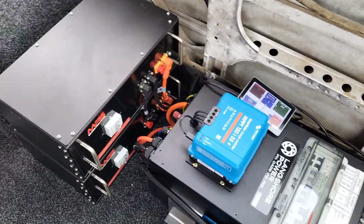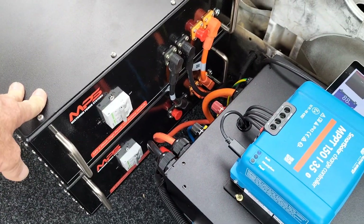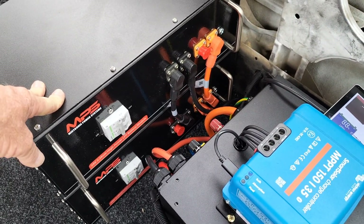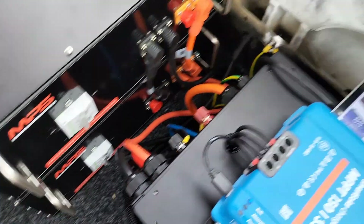What we've got here is a 24 volt system. We've got two MPS 2.2 kilowatt hour 24 volt batteries — these are made in Australia down in Sydney, with a full 10 year warranty on them. Each battery has its own 63 amp circuit breaker for protection.